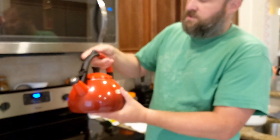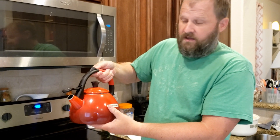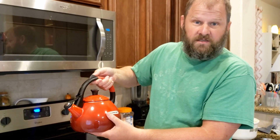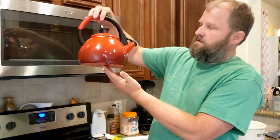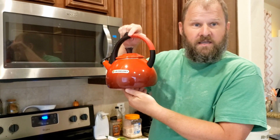Just like most kettles, it has a nice little up-and-down switch to open and close the kettle itself. So what you see is what you get — all I can tell you is it's a very high quality piece of kitchenware.